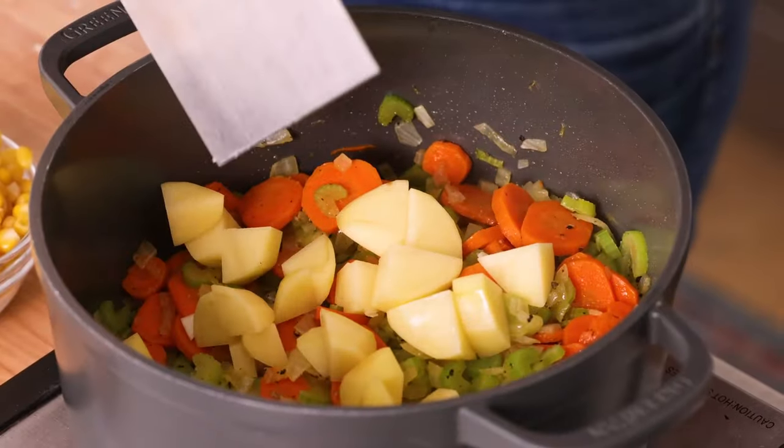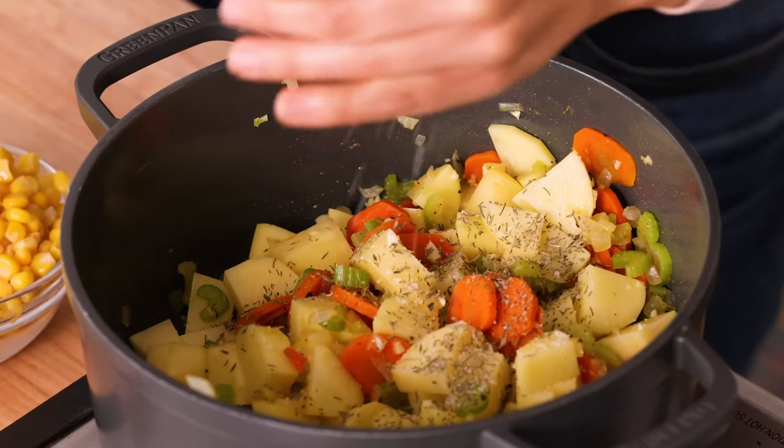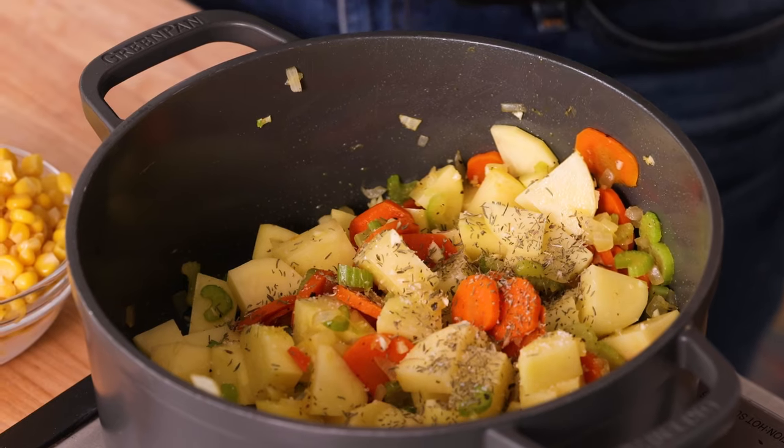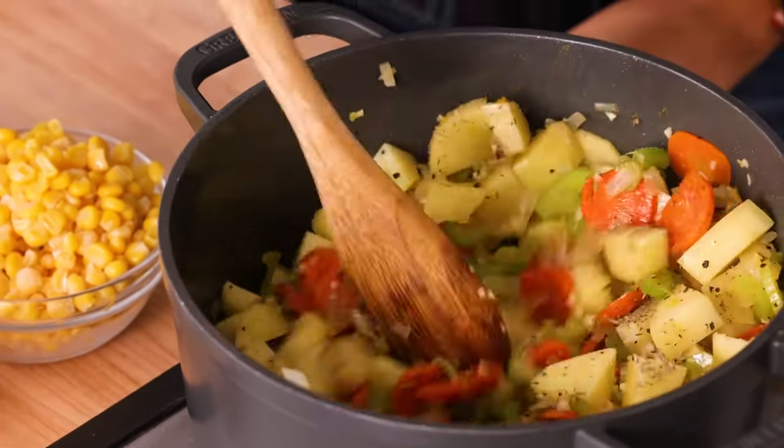Once the vegetables are nice and soft, we're going to add the potatoes, garlic, and thyme. Don't forget to season all the layers. When it comes to making soup, you want to season every single time you add something to the pot — that's going to really round out the flavors and make it extra delicious. Just make sure not to add too much salt because it's hard to remove at the end; it's much easier to add more at the end. Give it all a good stir.